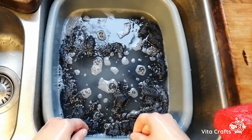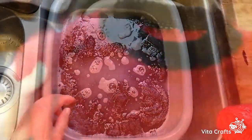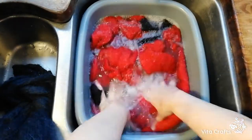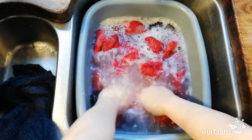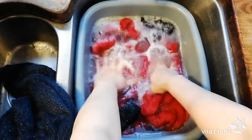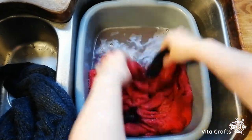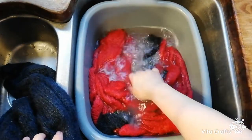We'll soak it for about 10 minutes and then I'll come back and show you the next step. Here we go, Christmas jumper going in. The reason I put the red jumper in after is because it's red, and red can dye your water. You should never wash something red with other colors, especially light colors — wash it separately, or do like me and always wash it last.